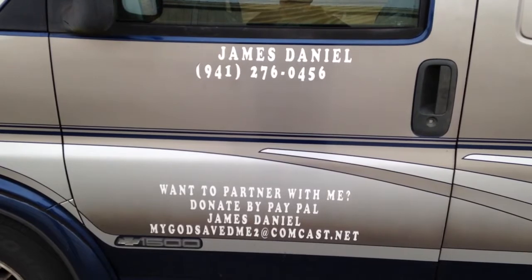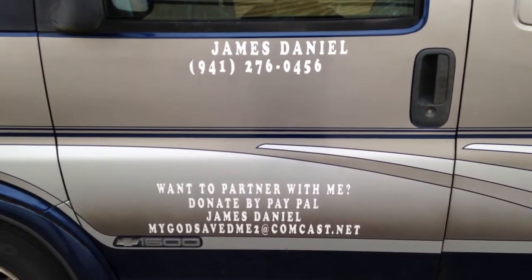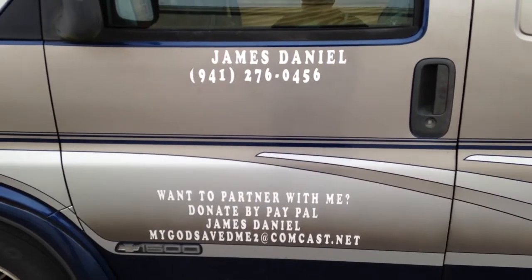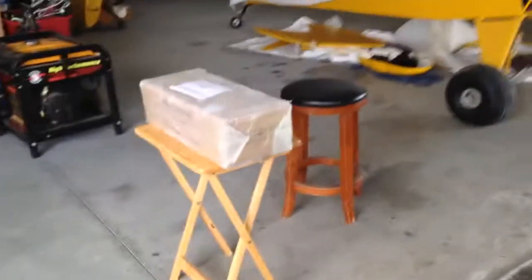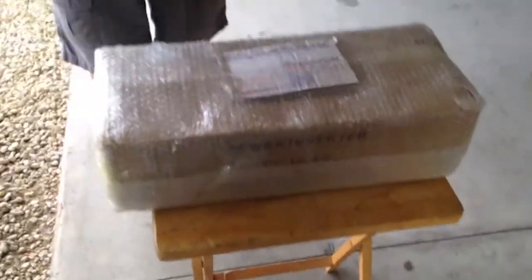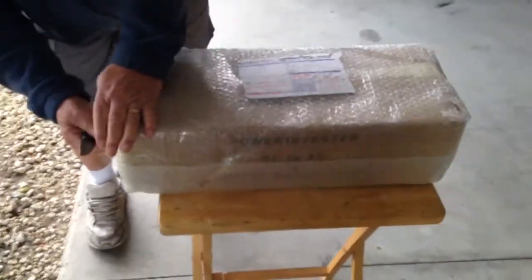We're going to do what everyone calls an unboxing. I finally got my inverter — it finally came in. This is from China. We're going to do another unboxing here and hopefully this is the part we finally need to finish up our electrical system.